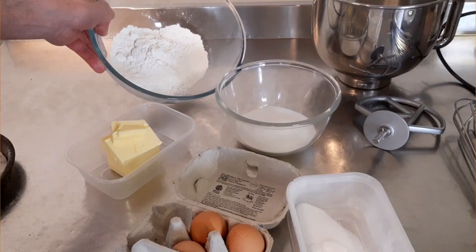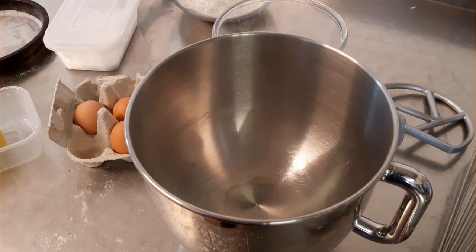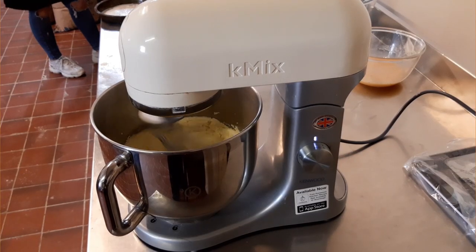It was a simple job of making a straightforward Victoria sponge — dead simple to most people. First and foremost, I weigh up the flour like you do, put it all in the bowl, put in the butter and the sugar, give it a good mix up — really, really well so it's nice and light.